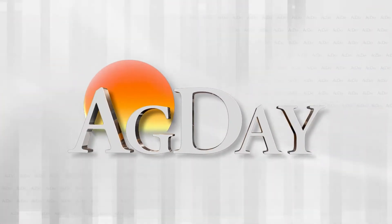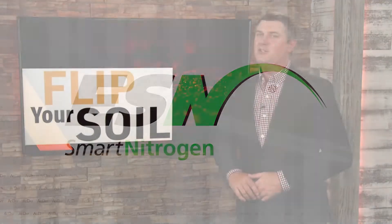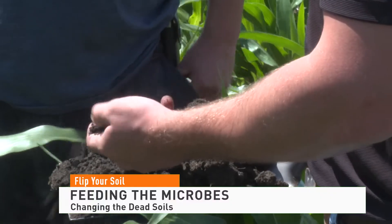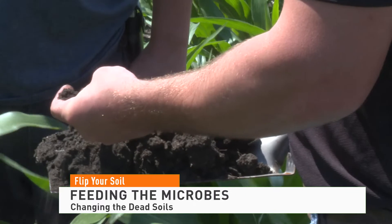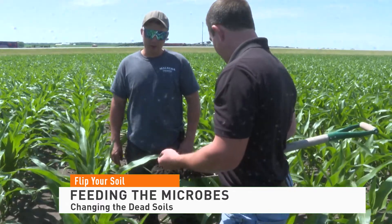Flip Your Soil on Ag Day is brought to you by ESN Smart Nitrogen. Farmers getting started on a path to improving soil health can only accomplish that if they flip their soil to make it more alive. Agronomist Mitch Hora says this involves changing the dead soils on your farm by reinvigorating the microbial activity.